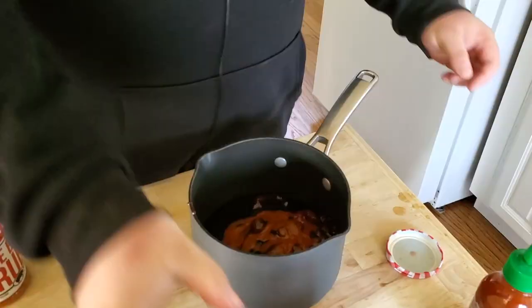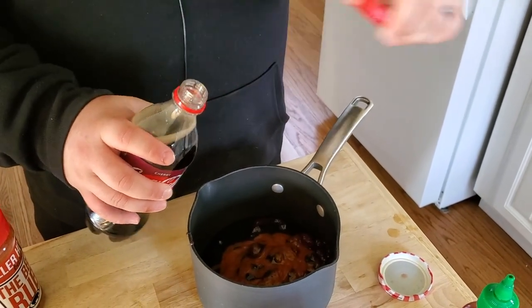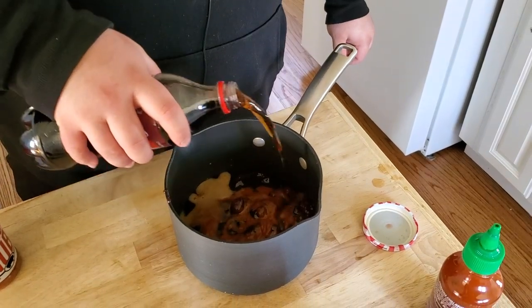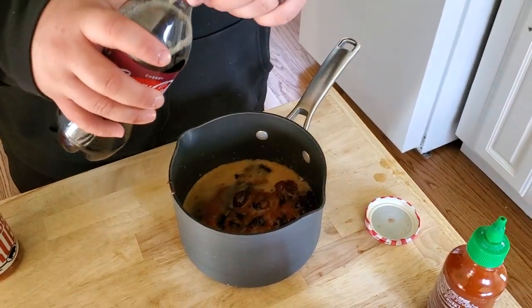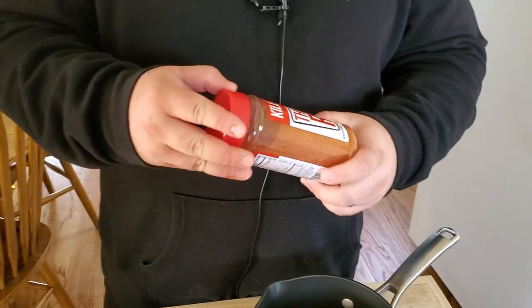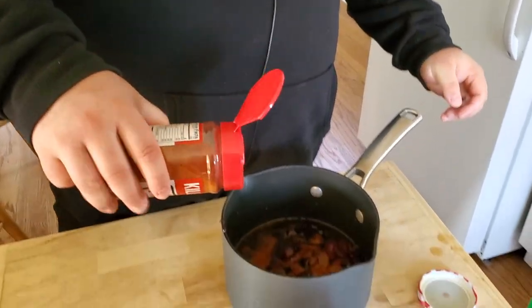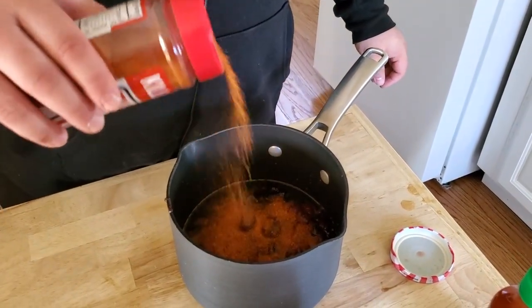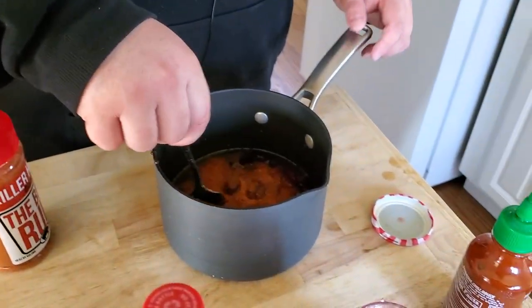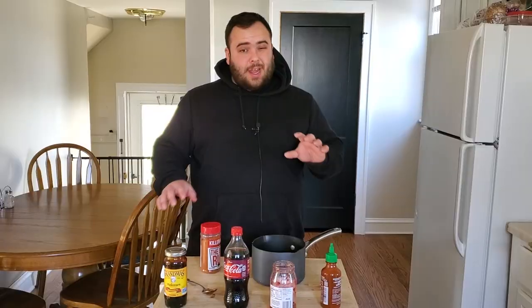Then he adds a splash of his favorite drink, so I'm going to add some cherry Coke — any kind of cherry-flavored drink works. At the end he seasoned it with his barbecue rub, but I'm using Killer Hog's barbecue rub today since I don't have his. Just add a nice little dusting of that, then give it a light stir — it doesn't need to be anything crazy.